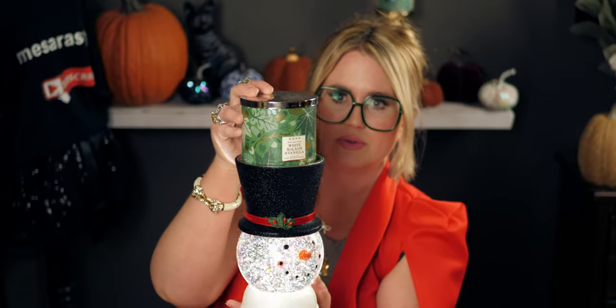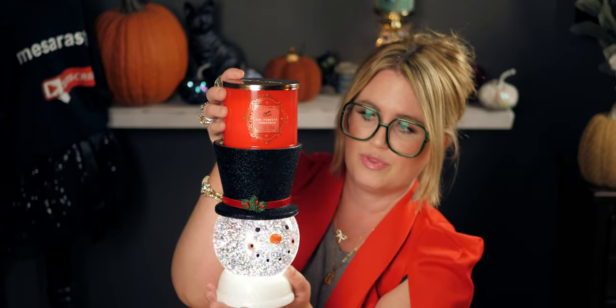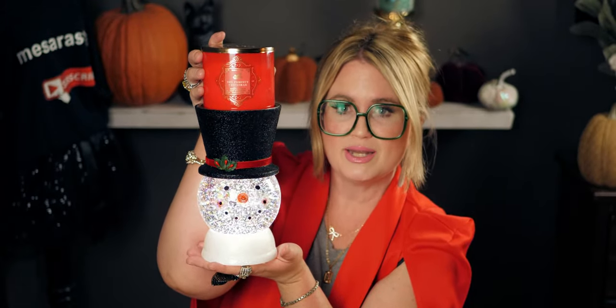I brought some candles to show you how they look sitting in the holder. First up is White Balsam and Vanilla — absolutely precious sitting in there. I've already gone through one of those; this is my second one, it's amazing. And here is the Perfect Christmas candle that just came out — look at how the red pops on top of the black hat. I just wanted to show different color candles and how beautifully they showcase in the snowman holder.